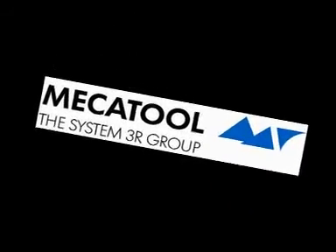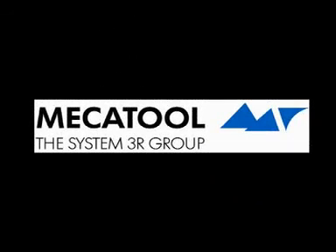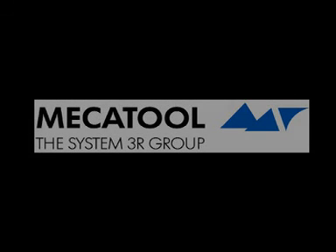Mecca Tool turns time into money. Contact us today.